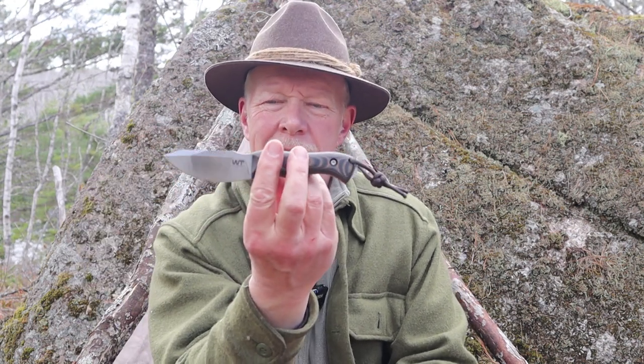Just before we get started, I want to thank Vic at Work Tough Gear for sending me the Nomad EDC so that I could share it with you. I also want to thank Zeke because Zeke and I spent quite a bit of time chatting about this design, and he gave me some really good insights into it.